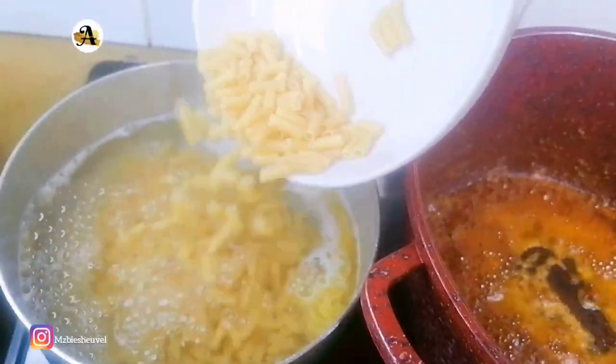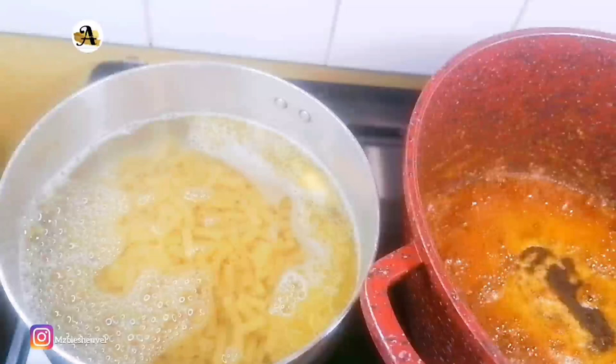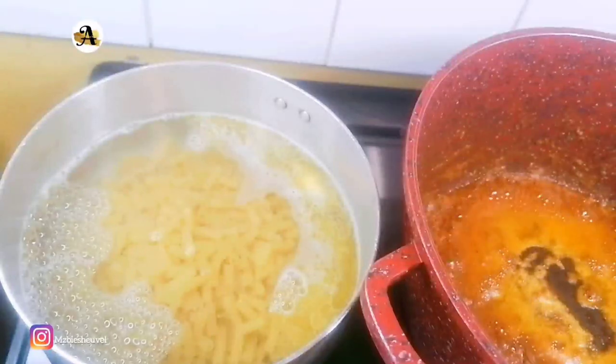For this recipe, you can use any noodles of your choice, then you want to boil for about seven minutes on medium heat.